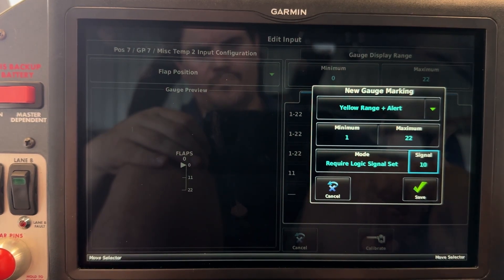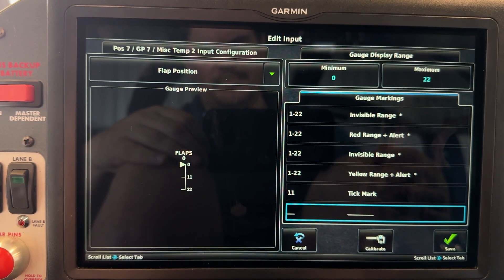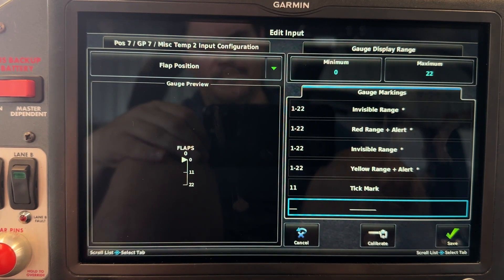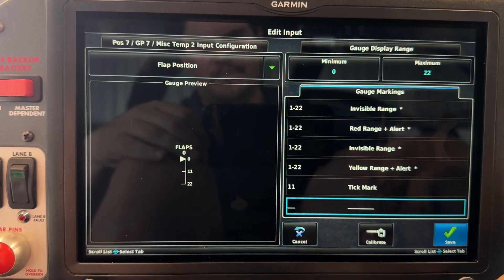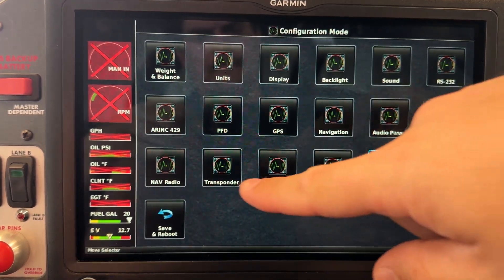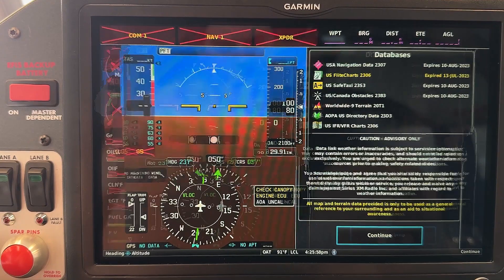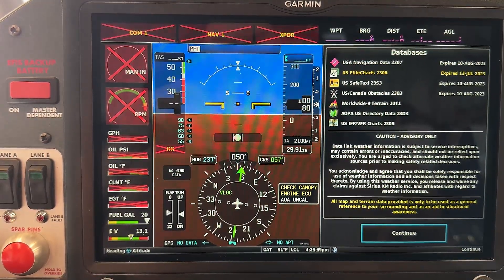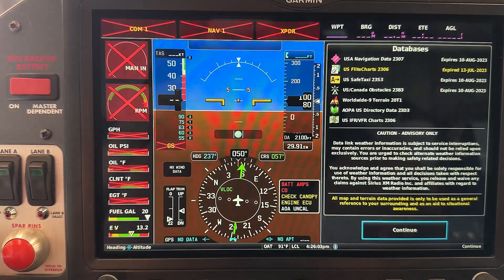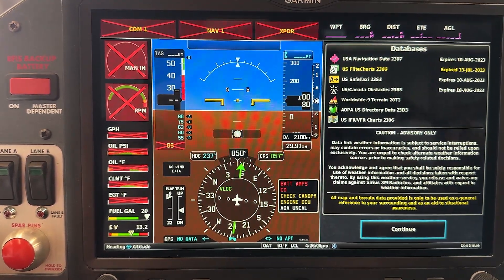Because this is yellow range plus alert, the alert will be a yellow CAS message which will give you a ding in your earphones and show up on your PFD. Go ahead and save that, back out of this screen, be sure to save and reboot. Before we go flying, let's take a look — we put the flaps down and nothing happens as far as messages go, which is what we expect. All right, let's go flying.